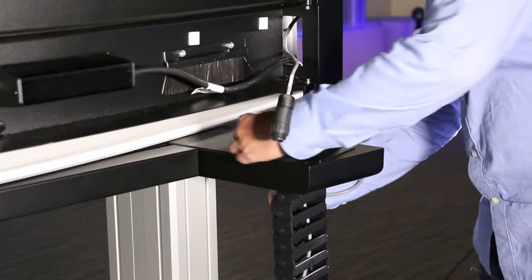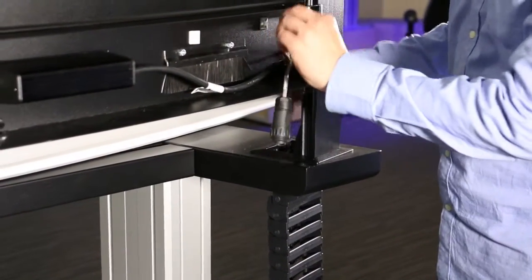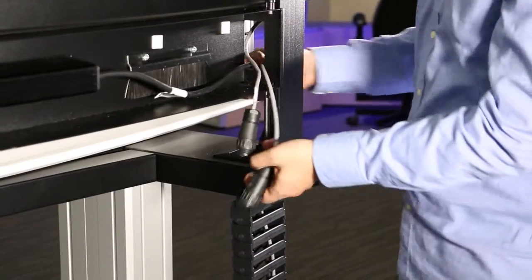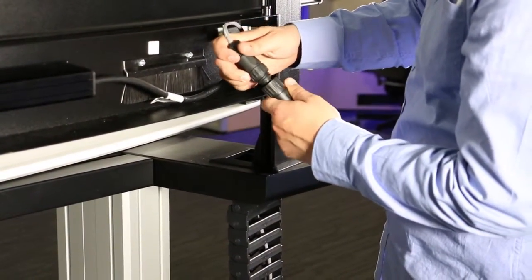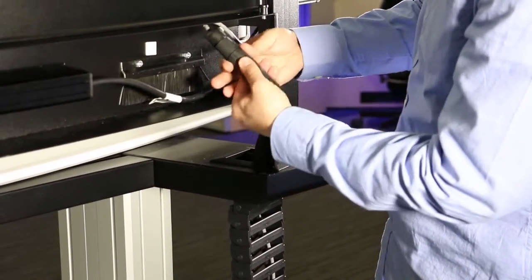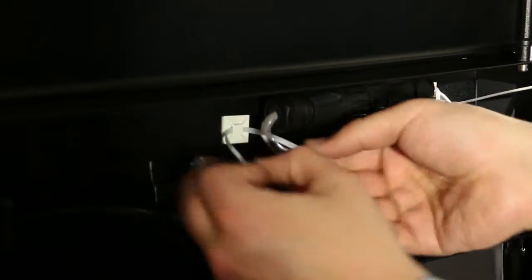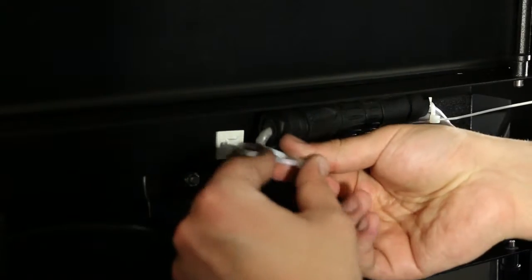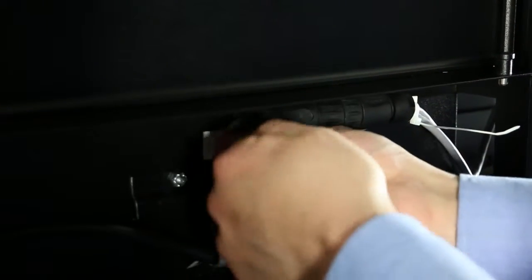In each flexible cable track is an alarm light cable that needs to be connected to the corresponding cable located in the slat wall cavity. Pull the alarm light cable up from the flexible cable track and into the slat rail post, and then pull it across the back of the slat wall cavity. Connect the two parts of the alarm light cable together. The alarm light cable can be secured within the slat wall cavity using cable ties. Repeat these steps for the alarm light cable on the other side of the console.